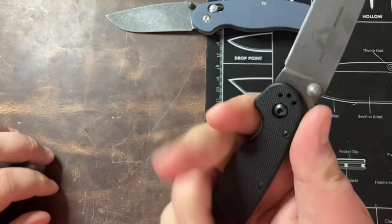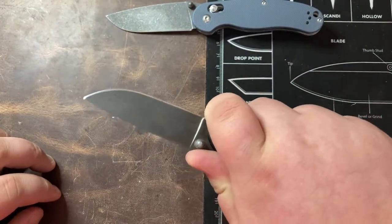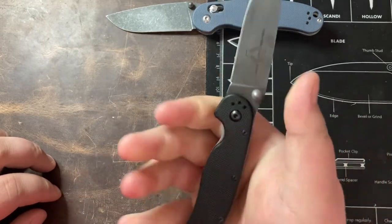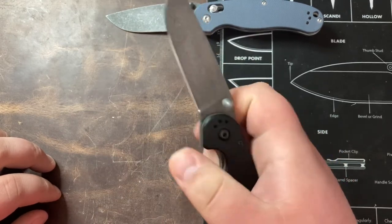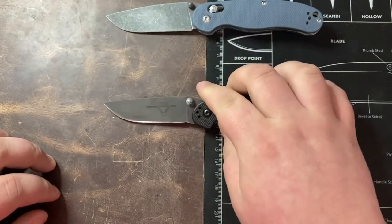Ergonomics are pretty good. It's a little tight for my hand but not the end of the world — you can always choke up. It fills the hand pretty well and these are really good working knives. People love the Ontario RAT 1 and RAT 2 for doing some general work. The detent on this one is a little bit light but it's not too bad at all. Great knives all around.